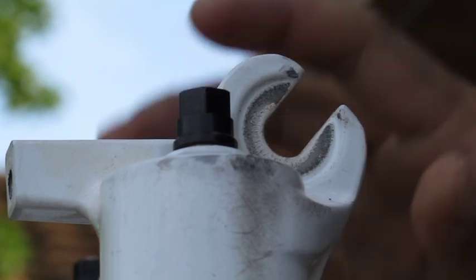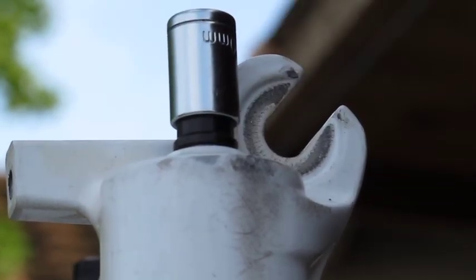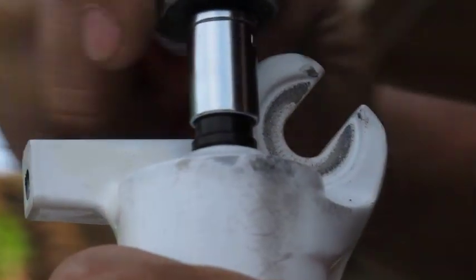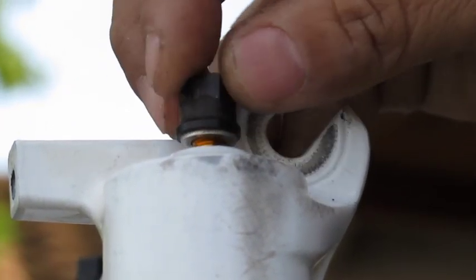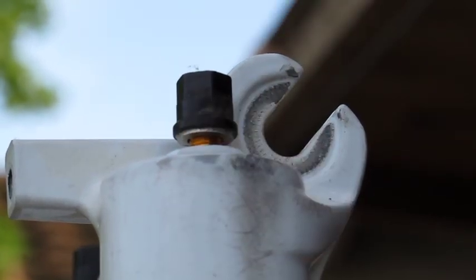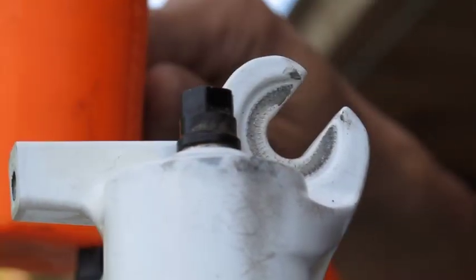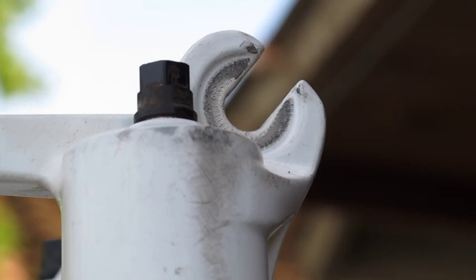Now we need to remove the foot nuts on both the air spring side and the dampener side using a 10mm socket. Loosen both sides, back them out just enough, then take a plastic mallet to remove the air spring rod from the lower on the left side of the fork and loosen up the right side. Just tap it, then go ahead and remove it.